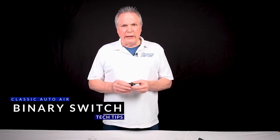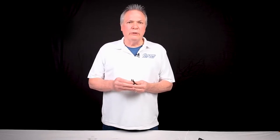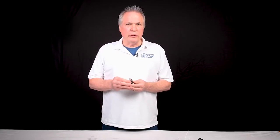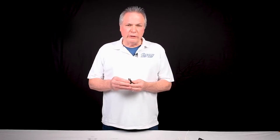All classic auto air units use a binary safety switch. It is a switch designed to turn the compressor clutch off when the pressure drops below 28 or the pressure exceeds 380. It'll save the system from failure.